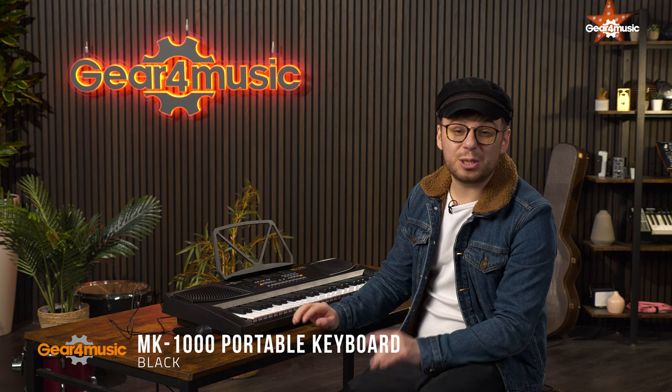At number two we have the MK1000. This one is packed full of features and still incredibly wallet-friendly. It has a range of 54 keys, meaning you can really expand your playing, and also has a record and playback feature which is going to be great for listening back to your practice sessions.